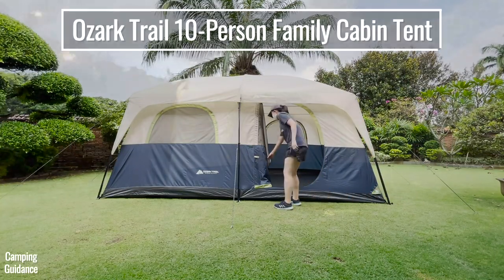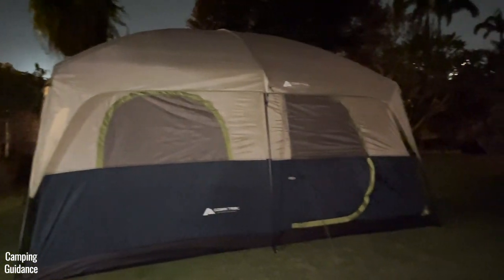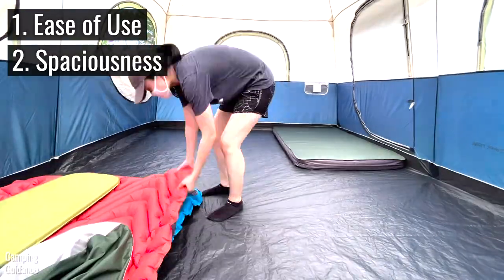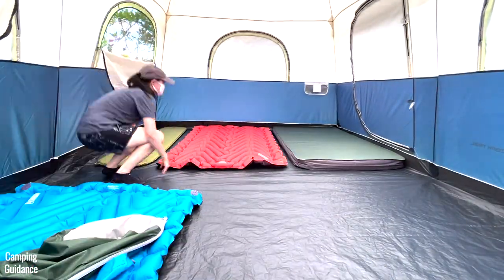This is the Ozark Trail 10-person Family Cabin Tent. In this video, we'll be testing its ease of setup, ease of takedown, spaciousness, comfort, ventilation, and more.